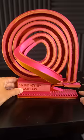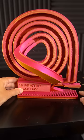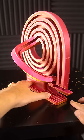Let's see it in slow motion. It's printed with Matterhacker's Quantum PLA. This filament is dichromatic, which means depending on which way you look at it, the color is different.